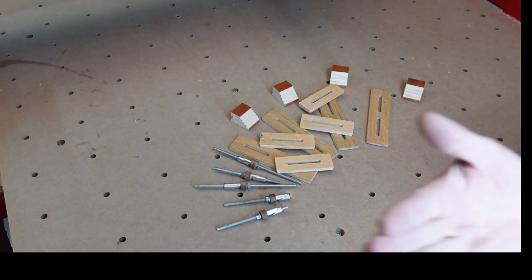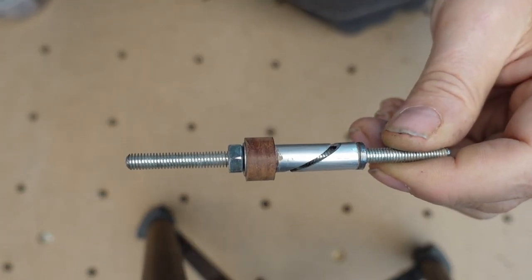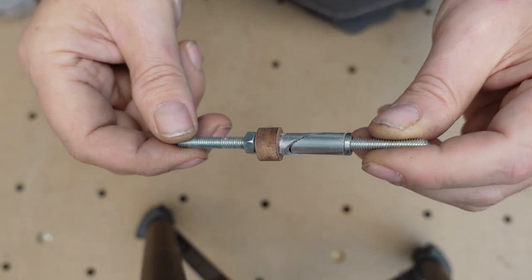Hello my friends! May I introduce you to the probably best work-holding solution for CNC routers ever. No, I'm not exaggerating. And I will show you why this fixture rig method is so great and why it works so well in comparison to other concepts.